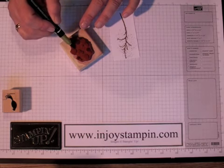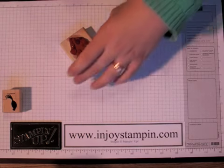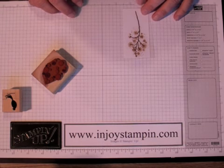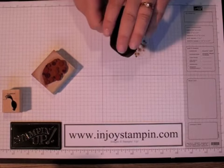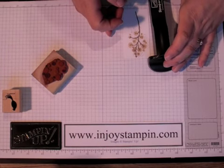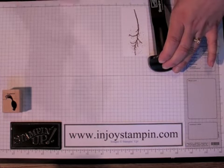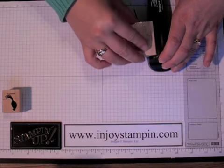I've just finished coloring in the blossoms in the colors I mentioned. We're going to use our Stamp-a-ma-jig because I want to make sure my blossoms are on here straight. Remember that the triangle blossoms are at the top. We're just going to give our stamp a little huff and stamp it down.